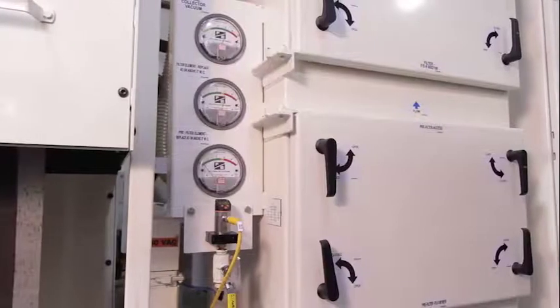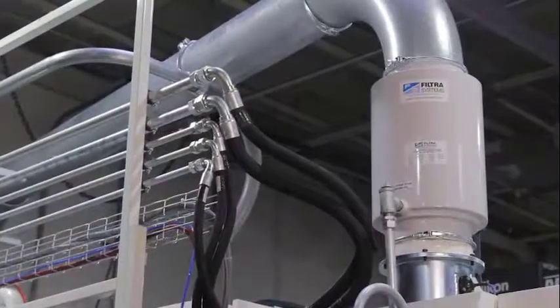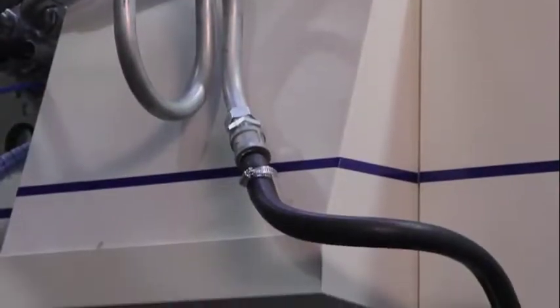The PV50 also includes our patented Gen 2 mist collection system with its highly efficient first-stage separator to recycle cutting fluids directly back to the CNC machine tool.